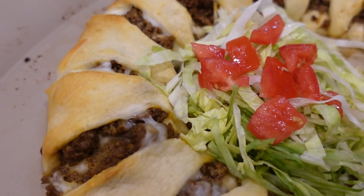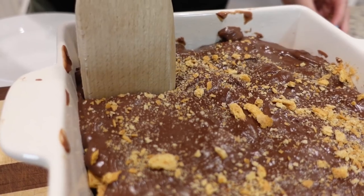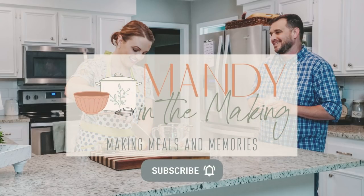If you are always looking for new recipes to try but you're a little scared to just try one you've randomly found on the internet, that's why I'm here. I find new recipes all the time. We test them, and if we deem them winners, then we pass them on to you in what we call a winner dinners video. Hey y'all, I'm Mandy, and this is Mandy in the Making.